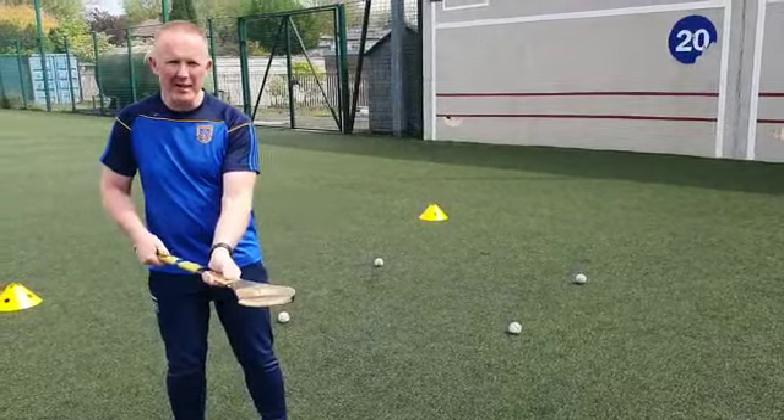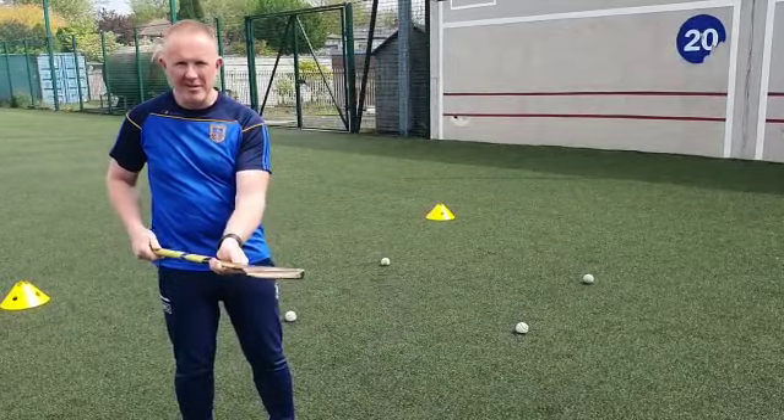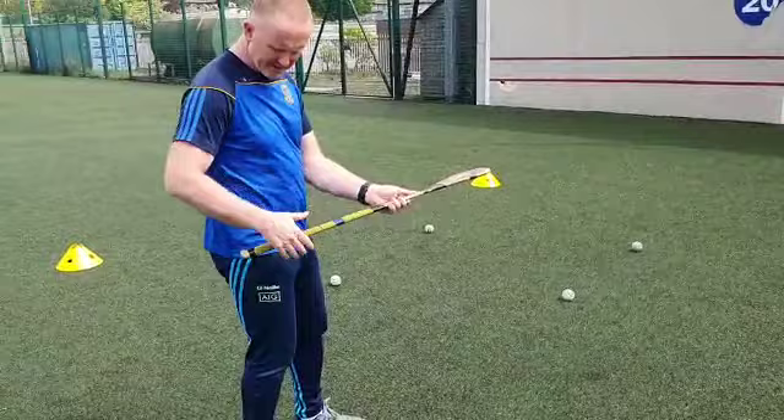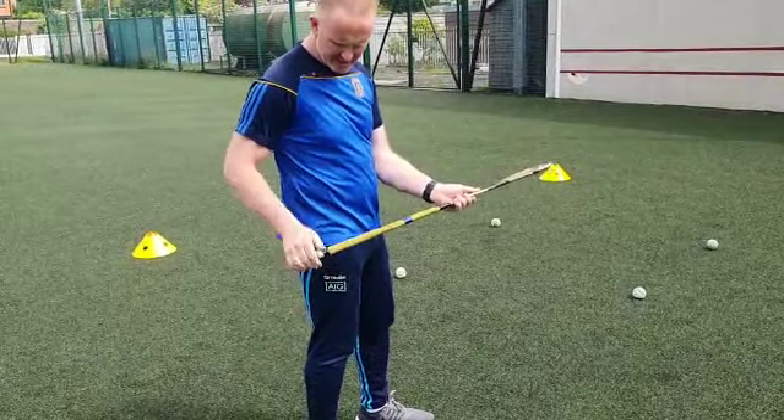Thumbs on top, wiggly worms, knuckle to hip. So knuckle to hip, wiggly worms — your pencil hand is at the back here, near the knuckle.